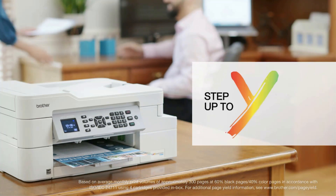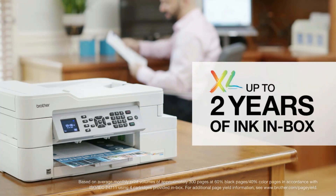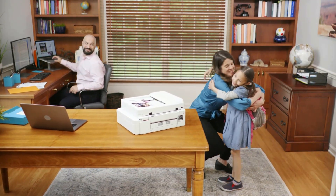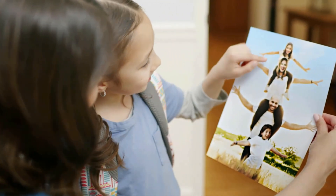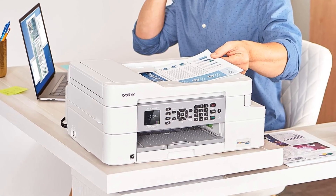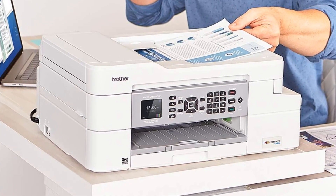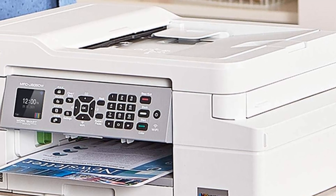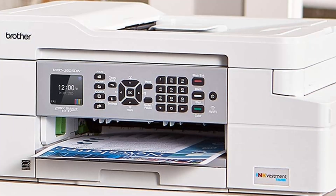It has a 1.8-inch display, which isn't touch-capable. However, there are a bunch of physical buttons around the display that ensure easy navigation. As the control panel is adjustable, one can tilt it up or down for a better viewing angle. This all-in-one printer boasts a flatbed scanner with a scan size of 8.5 x 11. The scanner also supports sheet feeding, with a maximum resolution of 1,200 dpi and a color depth of 24 bits.